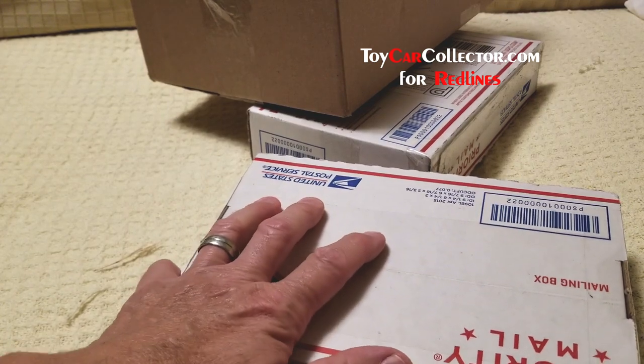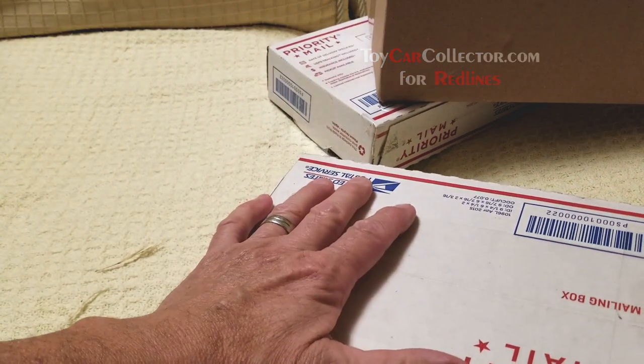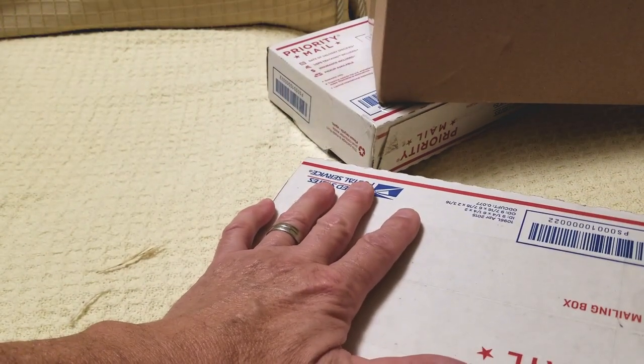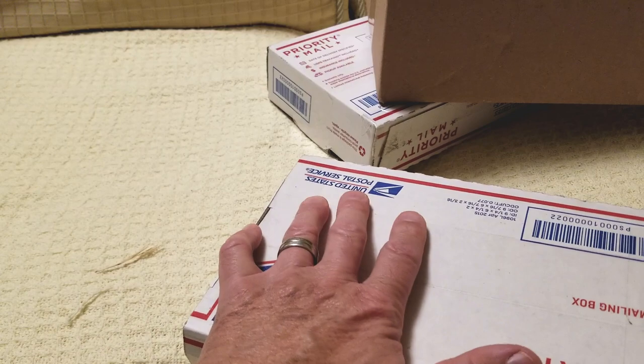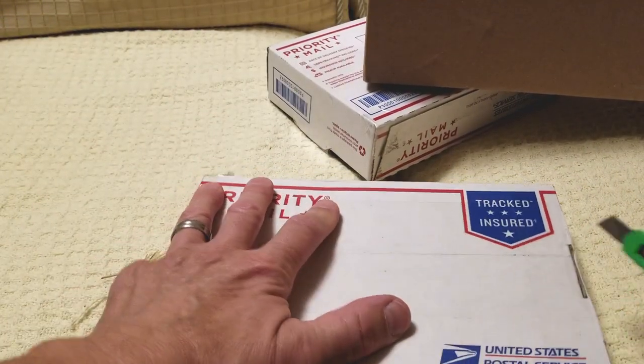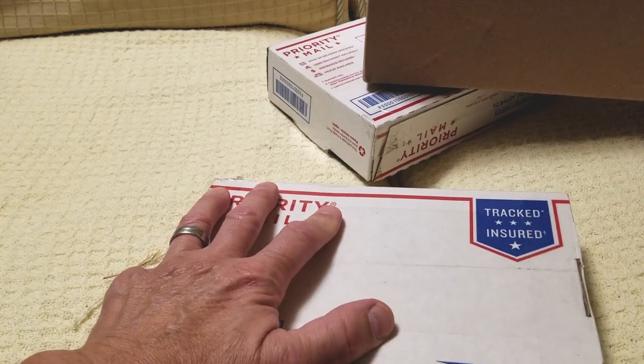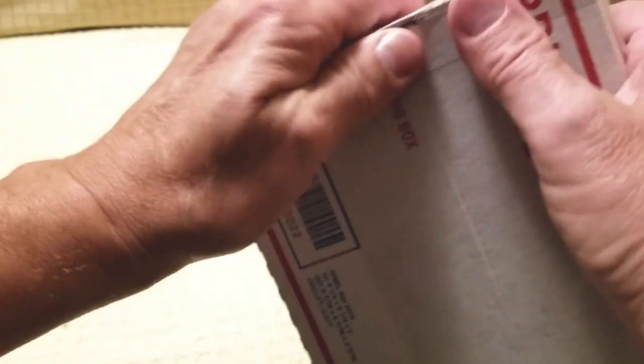And my address is right out in the open there, isn't it. Damn it. I'll have to learn some technique — get that out of there. I can't be putting my address on the internet for crying out loud. People will be coming by wanting to buy Hot Wheels. I don't want to sell them — I just do it once in a while, you know, for fun.